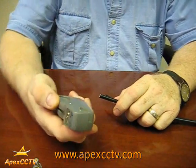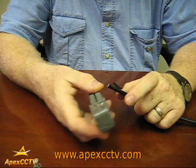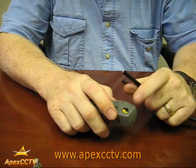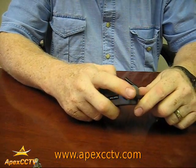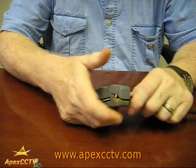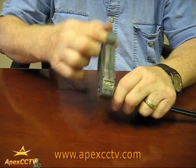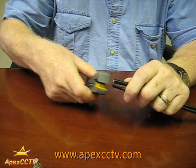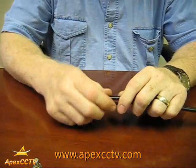Now we're going to take a stripping tool. The stripping tool has teeth on one side — make sure you put the teeth closest to the hand holding your wire. You're going to put the wire flush to the other side. Give it a little snug and give it one to two turns. If you go much further than that, you wind up cutting into the copper insulation on the inside.